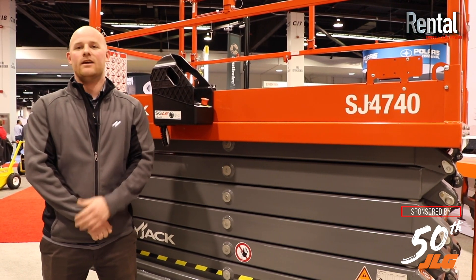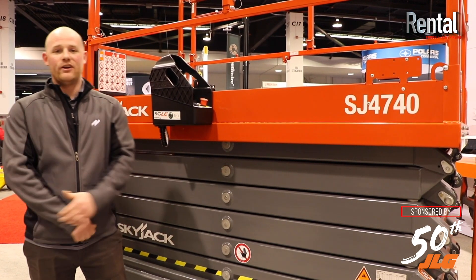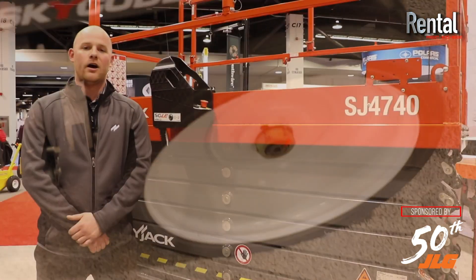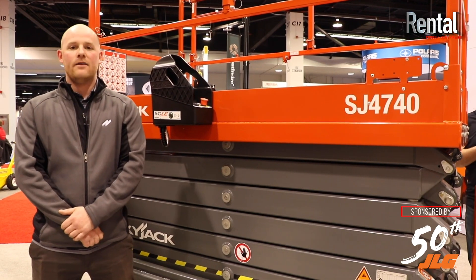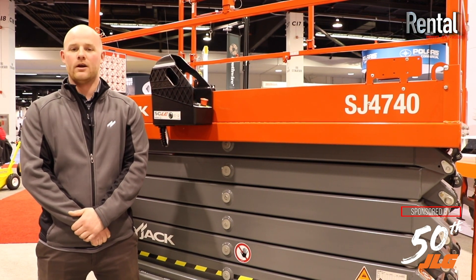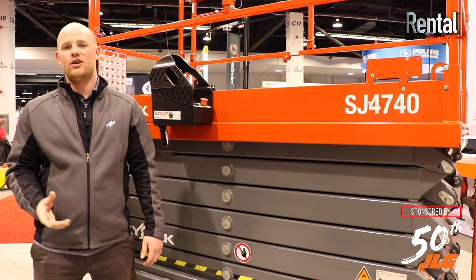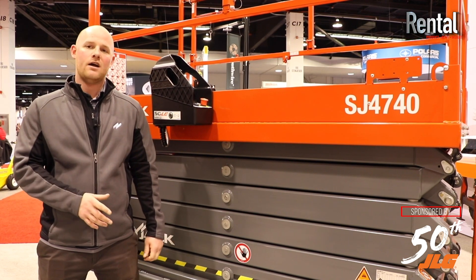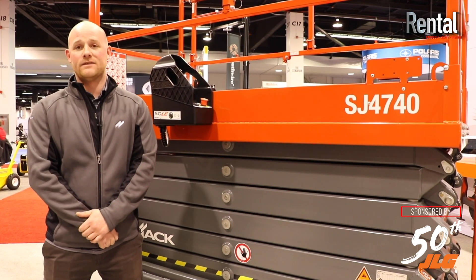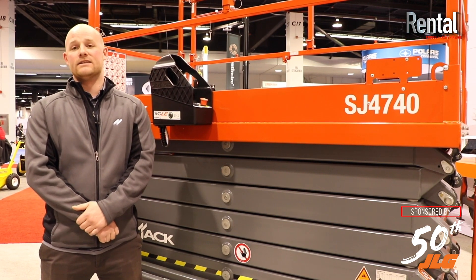What this does is increase the rigidity of the scissor stack and makes it more user-friendly. We do have a new tire compound that we partner with Carlyle on with 300% longevity over our old compound. This machine does have load sense standard on it going forward. There is a tilt sensor on the scissor stack, an angle transducer on the actual controller itself, and then a pressure transducer on your lift cylinder. All this works together for your load sense system.